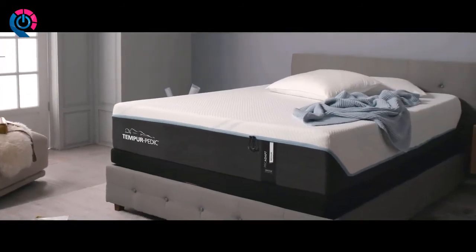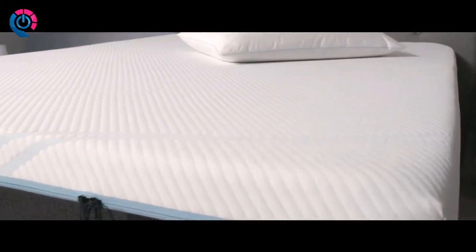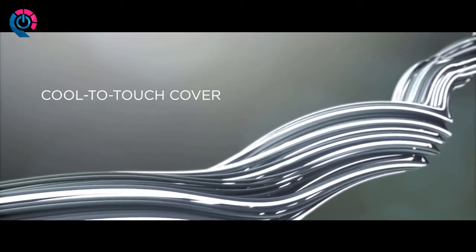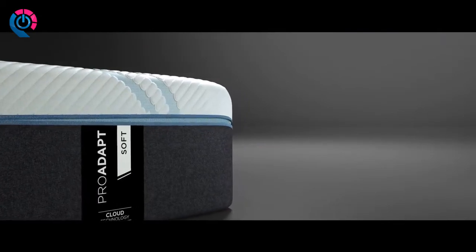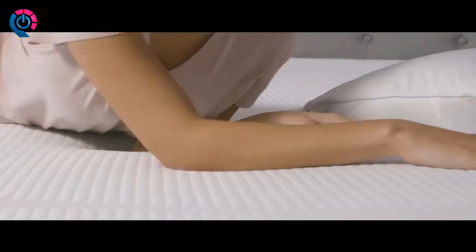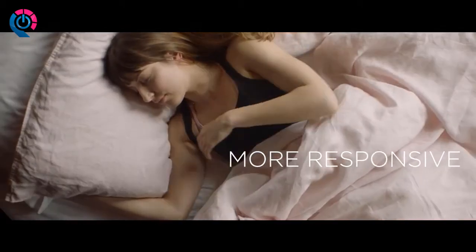Carefully designed, tested, and engineered, our new Smart Climate Dual Cover System is sewn and knit from real textiles — an ultra-high molecular weight yarn that stays cool to the touch and a soft, high-stretch performance fabric that lets you feel the temperature difference. With a sleek 360 zipper for ease, it's removable, washable, dryer safe, and never loses its cooling power. More innovative, more responsive, more you.